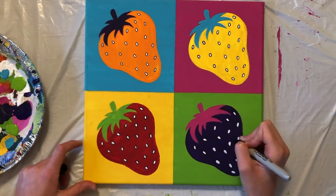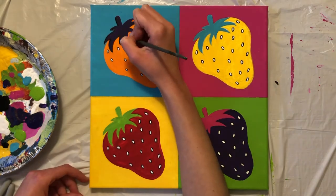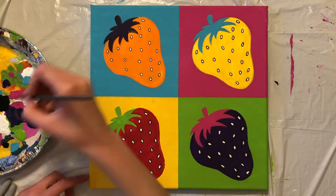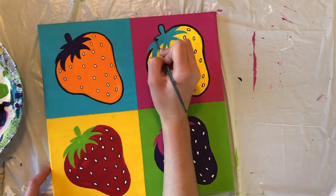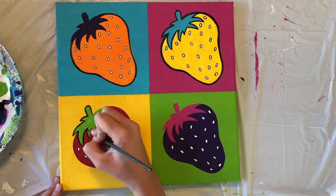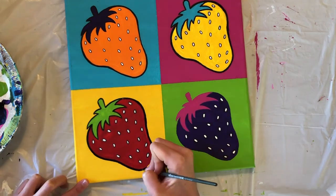After we've finished outlining the seeds, we'll outline our berries with black paint. You could use a sharpie for this part as well, but I decided on a thin brush because I wanted the outline to be a bit thicker. Be sure to trace around the berries themselves, as well as the stem and leaves on each.